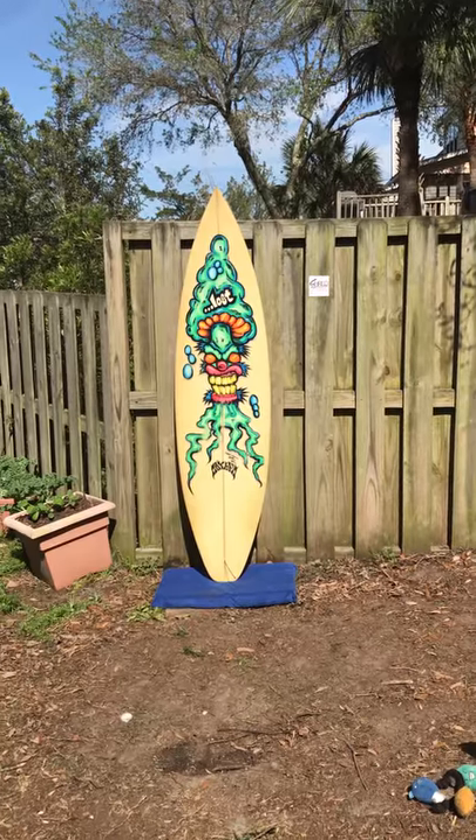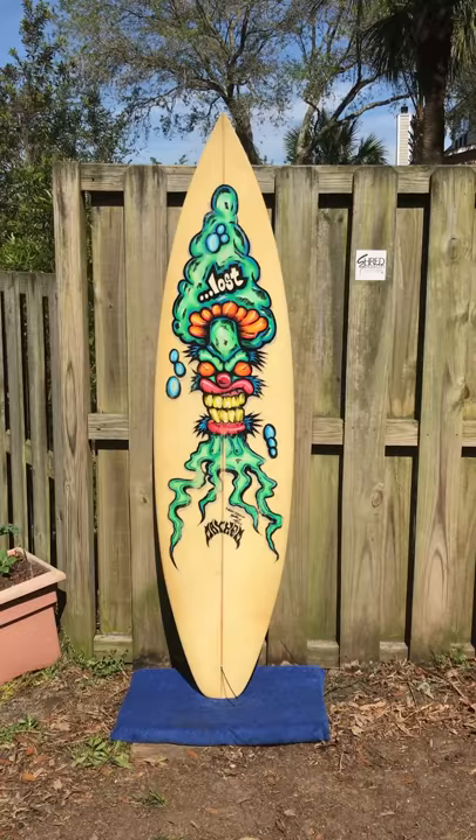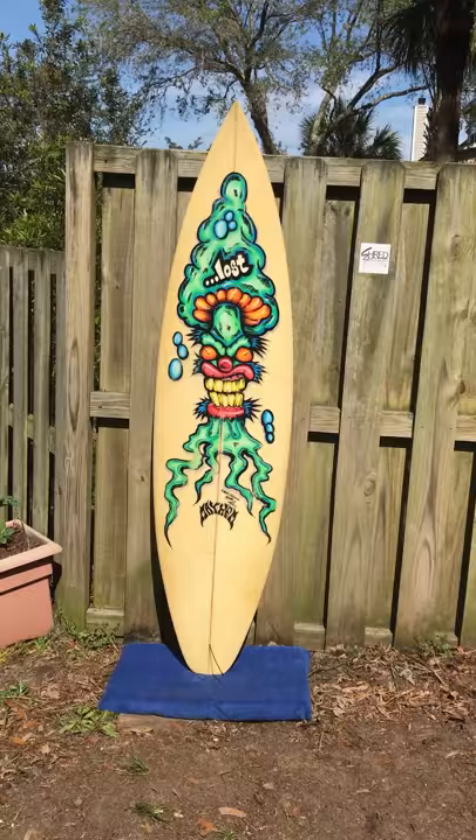Hey, it's Liam with ShredSeason.com and we have a very special board we just got in. It has been painted by famous artist Drew Brophy. He has done lots and lots of work for Lost Surfboards for years. This is one of his older boards. I'm actually very shocked it came through ShredSeason. This is really cool — we have one of his pieces.